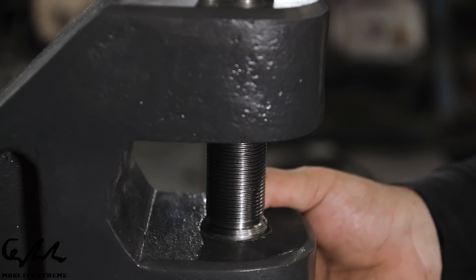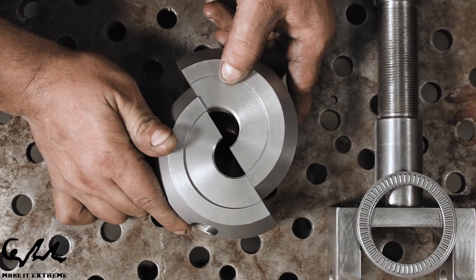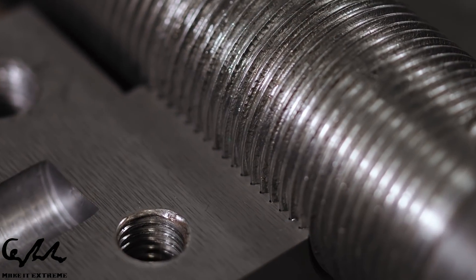In order to make this work, we created a custom part with its threads in the center. Then we created a nut split in two parts, which could be screwed on the custom part threads.